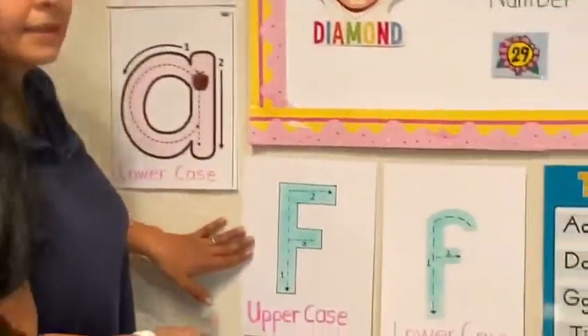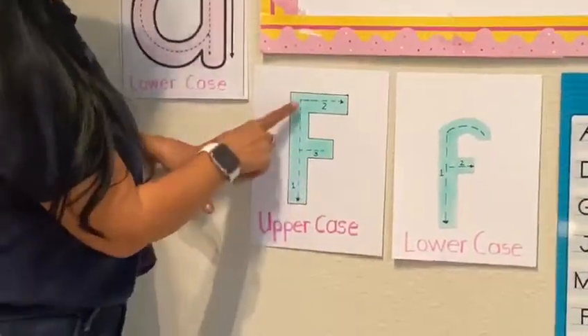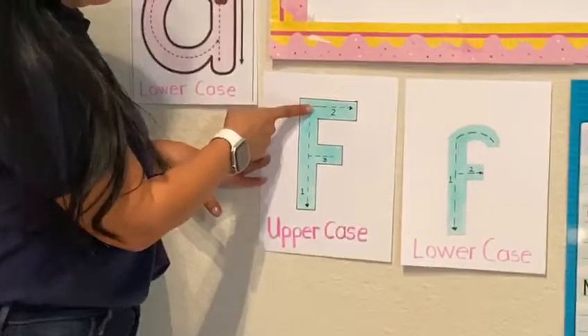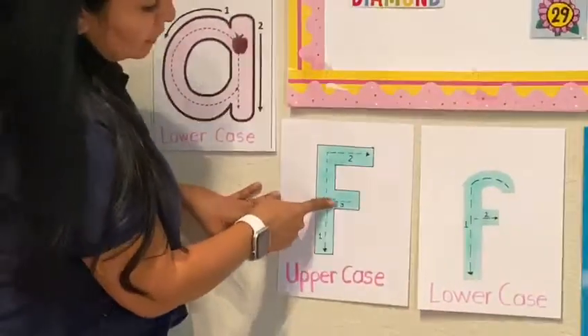In uppercase F, the first line is down, down, down. The second line is to the side. The third line is to the side.